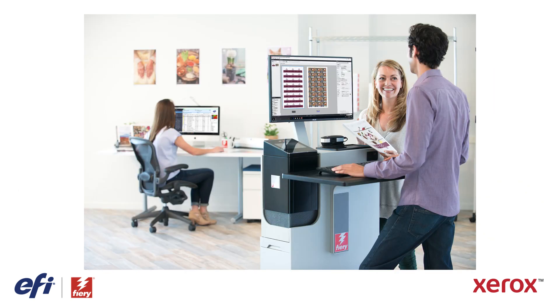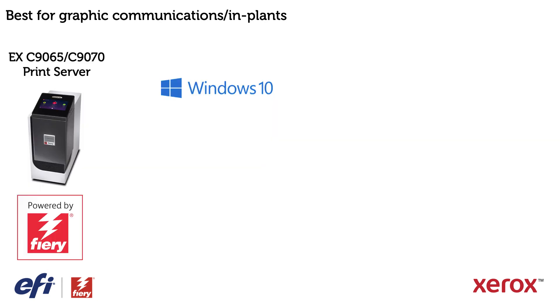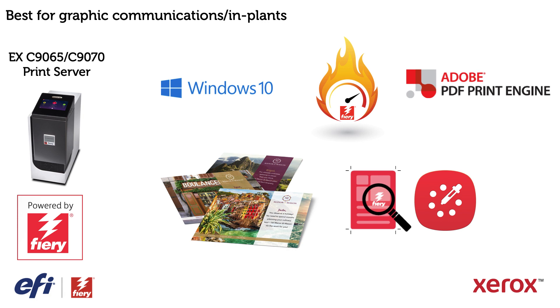If you're in graphic communications or a commercial printer, or if you're a higher volume in-plant, the EX print server is the right choice for you. It's designed for high volume production environments and, in addition to all of the benefits of the EXI print server, it offers a Windows 10 platform, the highest performance on large job volumes, an end-to-end PDF workflow with Adobe PDF Print Engine (APPE), compatibility with all variable data printing (VDP) formats such as PDFVT, PPML, VPS, and Xerox VIP, and advanced file troubleshooting features which can reduce print waste.